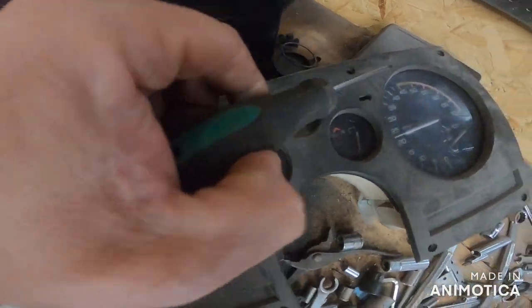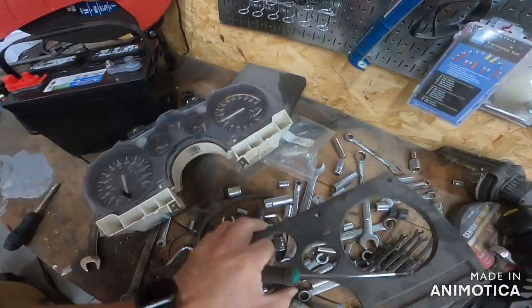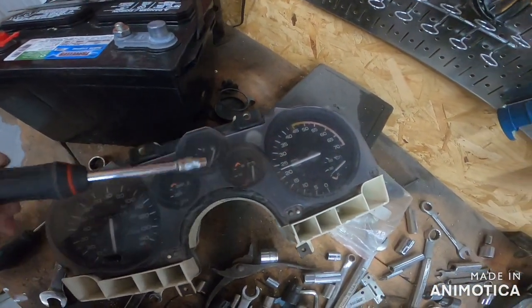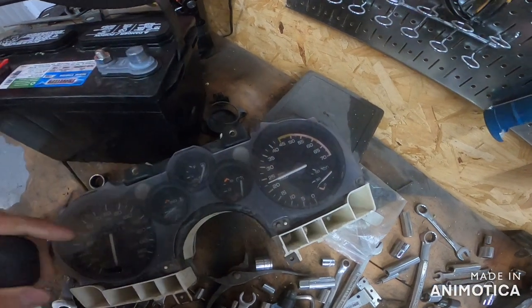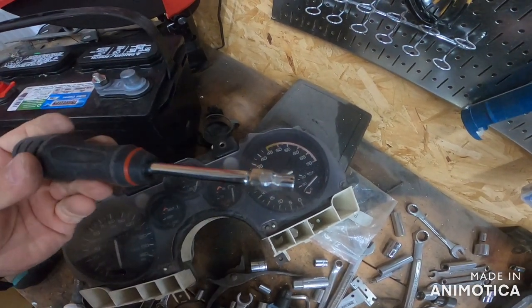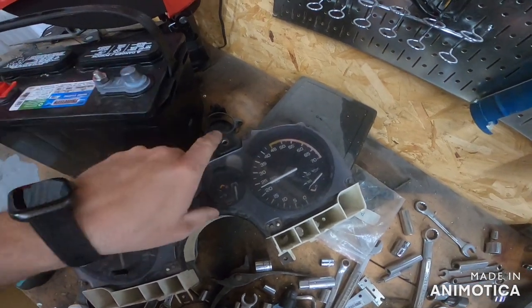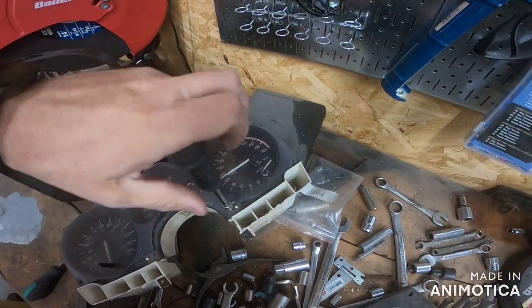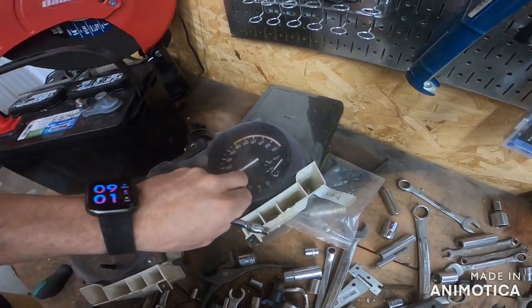Take out all of these screws with the T15. Now whenever you get to this part, you'll have to use the 5.5mm and take off this plastic screen. I'm going to go ahead and do that to the real car over there, and I think you have to use the T15 again to actually get the tach out - I think it's secured with the exact same screw.